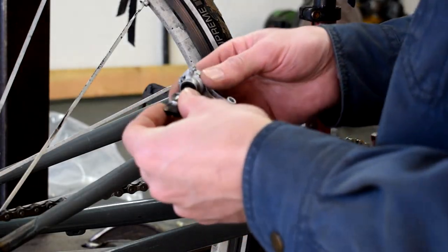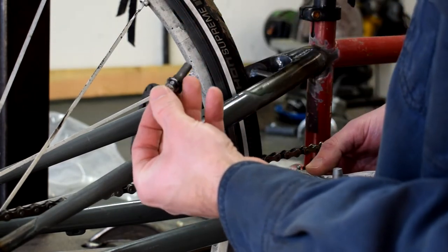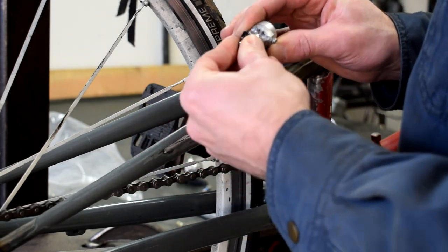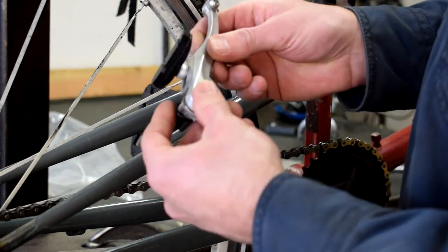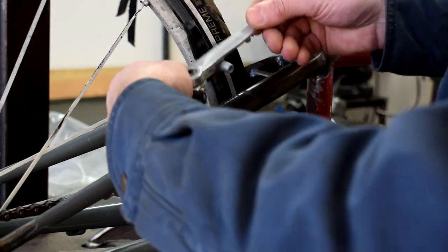Adding brakes to this bike is going to be pretty simple, especially compared to adding disc brake tabs — I've got another video on that, feel free to click the link. What I have here are some brake posts that I have cut off of a donor frame, cleaned them up a little bit, given them some contour, and I'm just going to sort out where to put them on the frame.